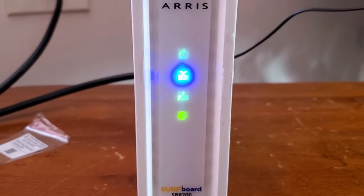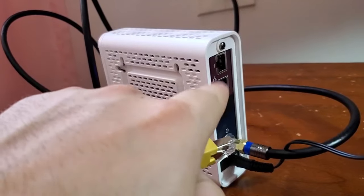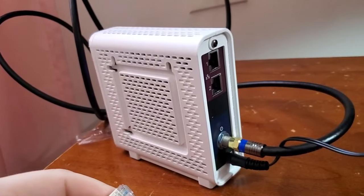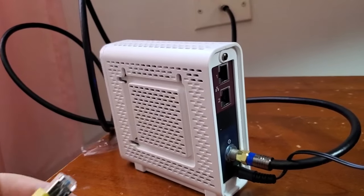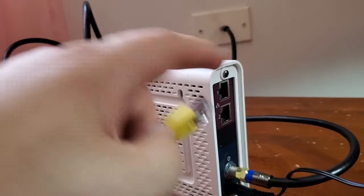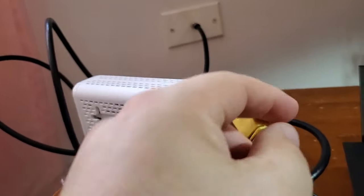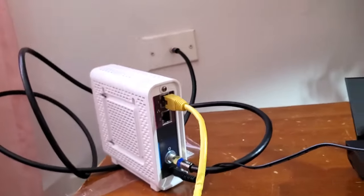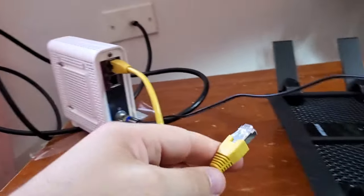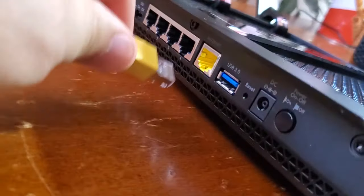So we can go ahead and connect a router to this. With the modem, you can connect a laptop or whatever you want directly to these ports if you want. Usually you'll only be able to use one unless you have multiple IP addresses. So on the modem you get one device to plug in. Since I'm not just going to use one device, I'm going to use a router because I want Wi-Fi and more ports — I'll plug the other end into the Internet port of my router.